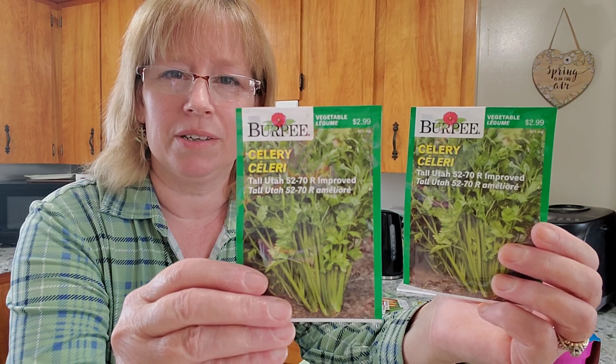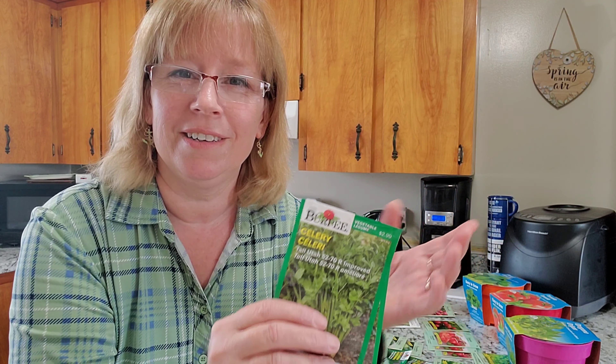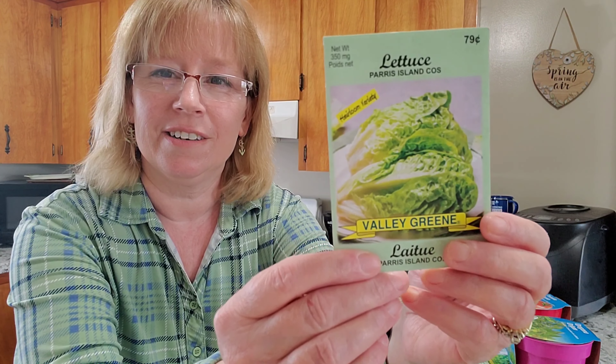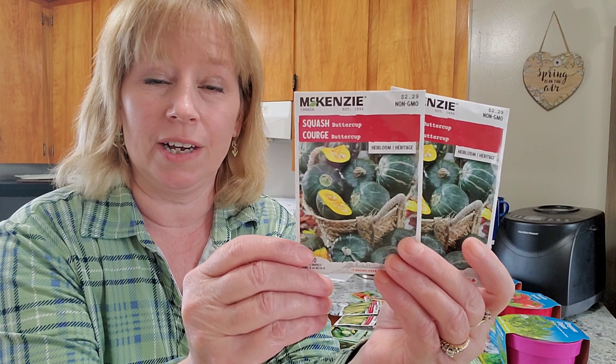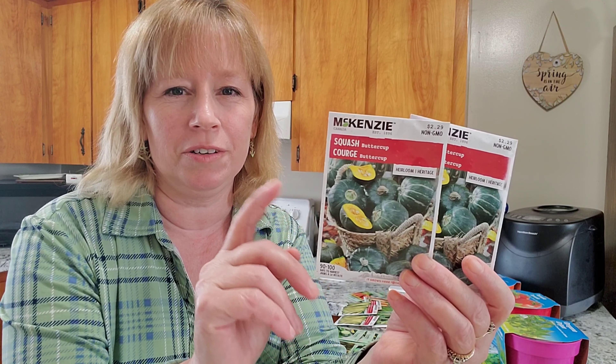I picked up a couple of packages of celery. Last year I picked up some celery seeds, but with all the rain they just did not grow at all once I had them outside. I germinated them inside, just like I'm going to do this year, but once I took the celery outside the rain just washed them away. So I'm going to try celery again — this will definitely be a science experiment. And if they don't grow, well, lesson learned. But I'm still happy to have these.